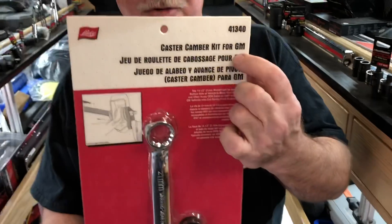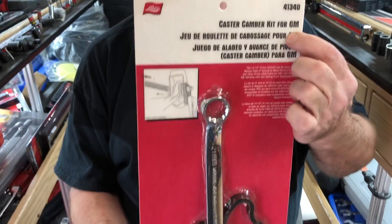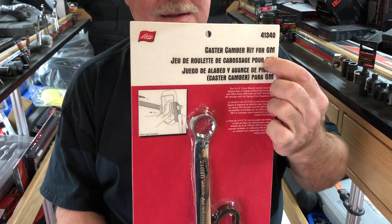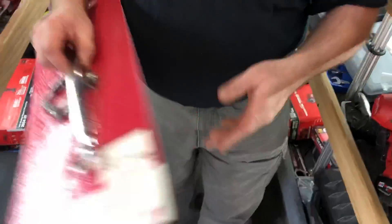One of the things I got is a new GM Caster Camber Tool, 2007 and newer. I got these on sale for $47. Right now they're pretty new — I had a special order, wait for it, get it.